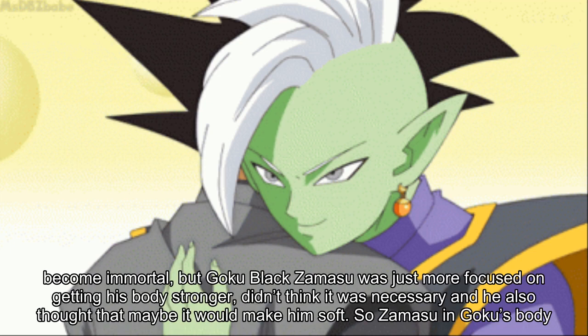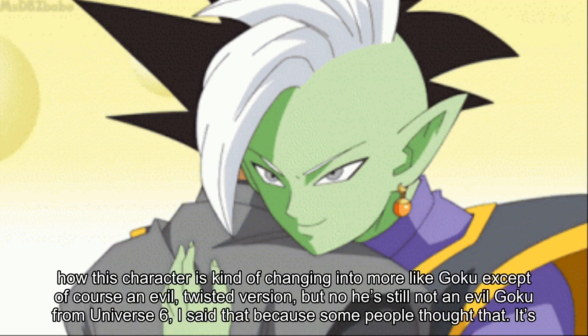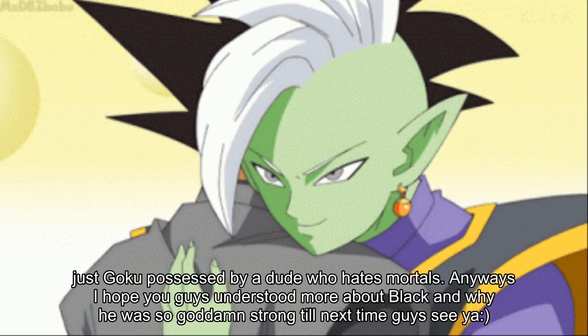Goku Black even thought immortality might make him soft. Zamasu in Goku's body was slowly becoming more Saiyan-like — thirsting for more power and combat experience — and honestly he seemed to enjoy fighting Goku. It's interesting how this character is changing to be more like Goku, except of course as an evil, twisted version. But to be clear, he is not an evil Goku from Universe 6 as some people thought — it's just Goku's body possessed by a guy who hates mortals. Hopefully this helps you understand more about Black and why he was so goddamn strong.